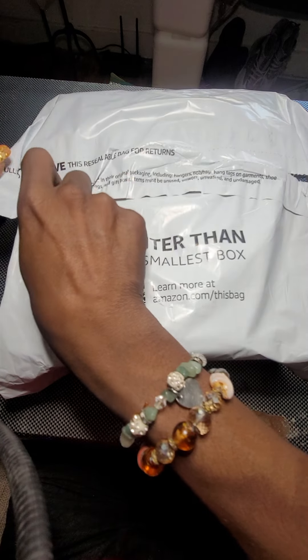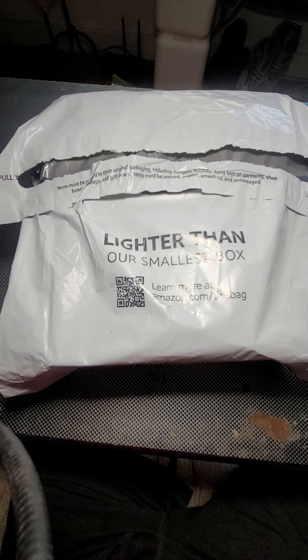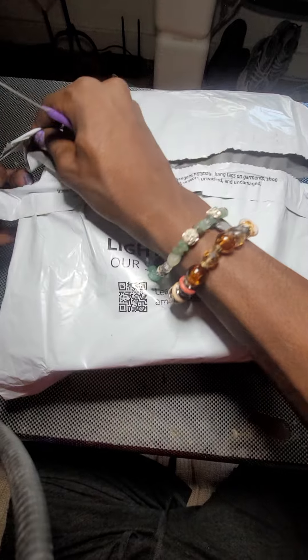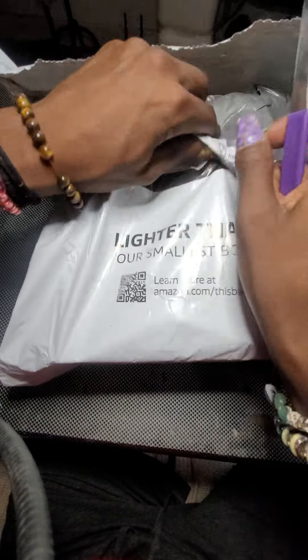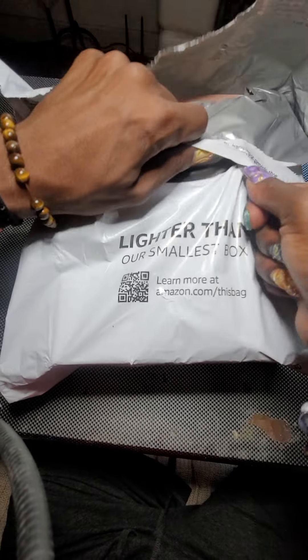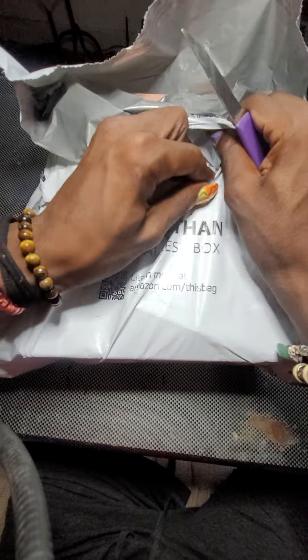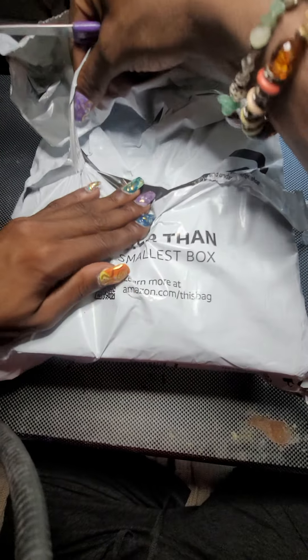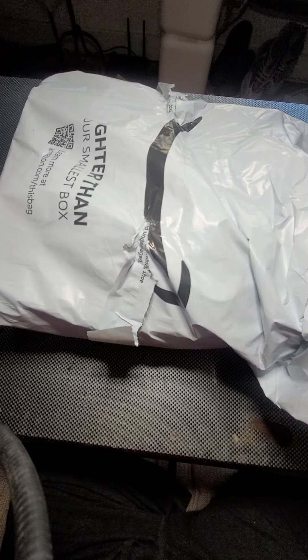I'm going to do an unboxing of this Melody Suzy drill and UV lamp light that I had gotten in the mail. It was stolen the first time and I had to order it again. So this is me finally getting it and opening it. I think it would be a good thing for my nail tech career because I do need a good nail drill. Hopefully this is a good one — Melody Suzy does have some good brand stuff, so we'll see.